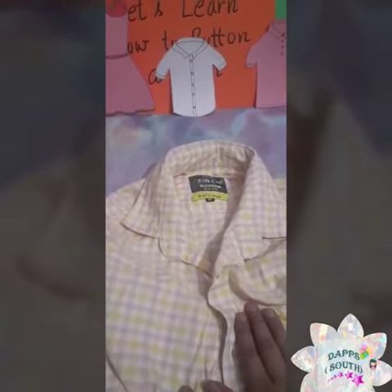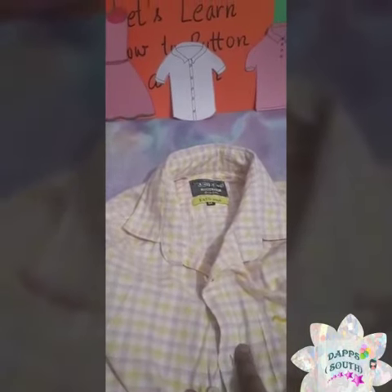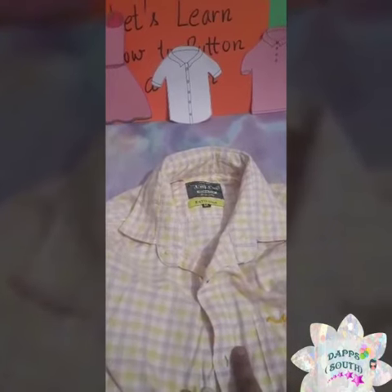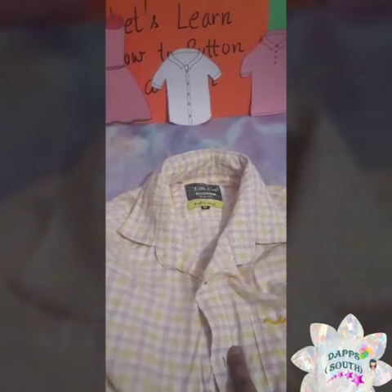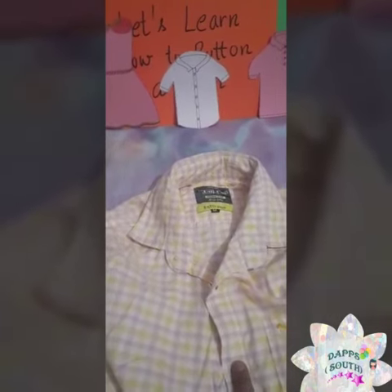We will try it, and I request all the parents: please help your children close and open the button. And all the children can send a video to your mom.